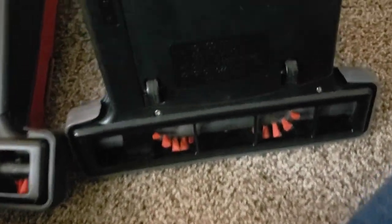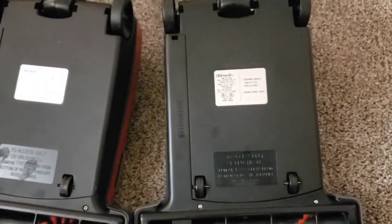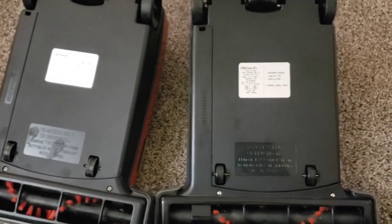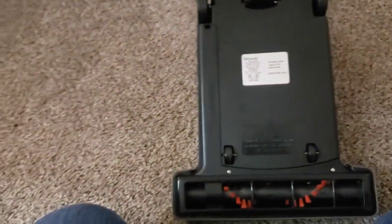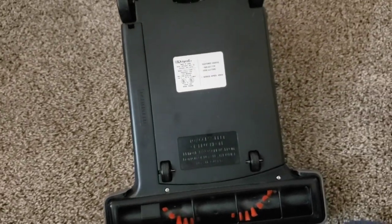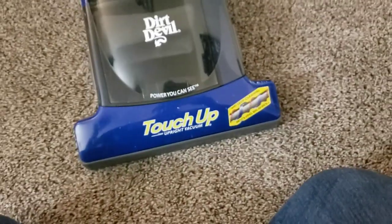They're kind of the same thing. I've wondered if the touch-up was supposed to be their pro series version of this, because it has a little more power and slightly more features. Especially with the blue color. I even heard from a guy — Garrett or Gareth — from South Africa, who says he's even seen these in yellow, which I've never seen before.